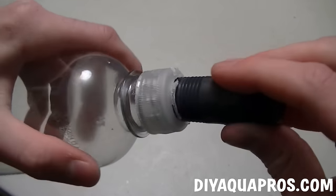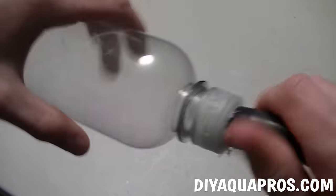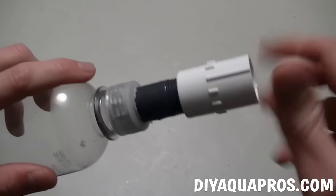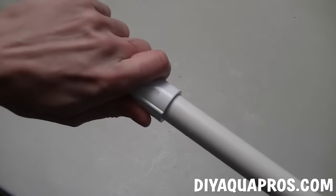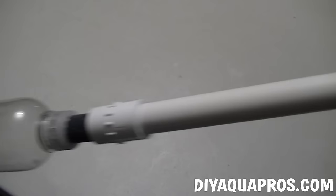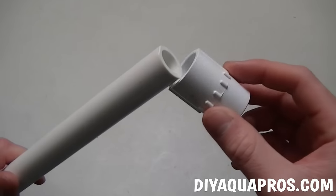Next, take one of your male risers and screw it into the cap — it should be a perfect fit. Grab one of your female adapters and screw it into place. Take your piece of PVC pipe and connect it to the other end of the female adapter. This will serve as the wand for the gravel vac. On the other end of this PVC pipe, attach your female adapter.